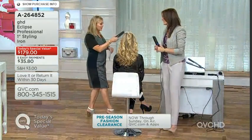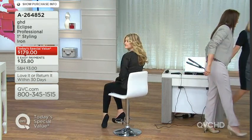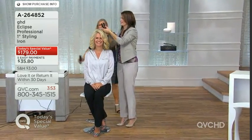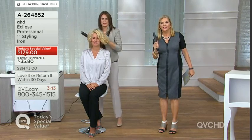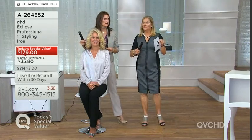You get to try it at home for 30 days — love it or return it. This is the Today's Special Value, and it's the second time we've brought it to you in one year. Chances are we won't be able to do that again, so make sure you're dialing in — even if it means tucking it away for the holidays. This is the tool you must have.